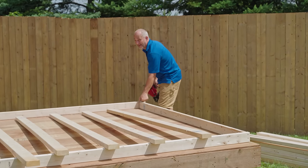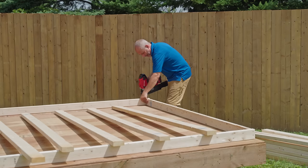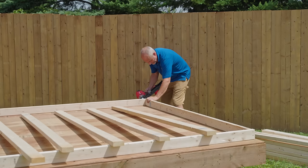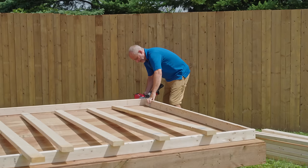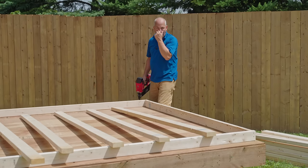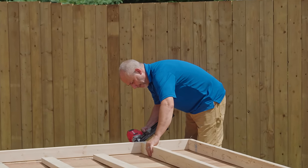We can pull these staples — a lot of times your building material is going to come with staples in it because they ship them wrapped, so that water doesn't get into it. This is not pressure treated so it is imperative to keep it dry.